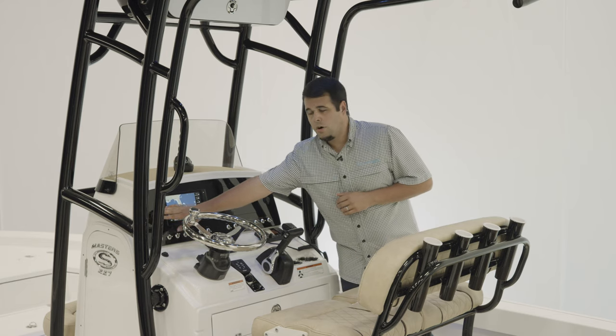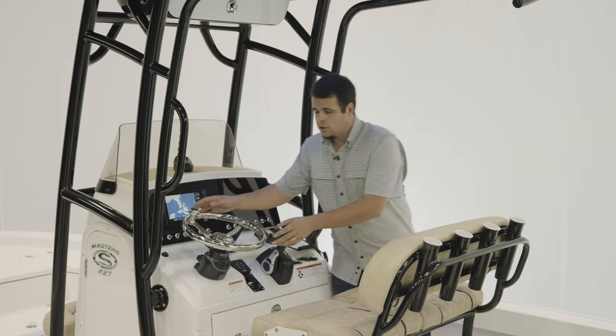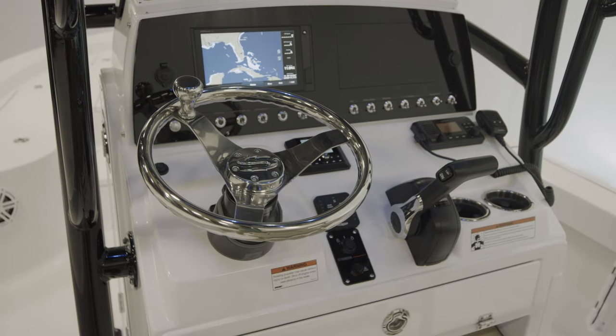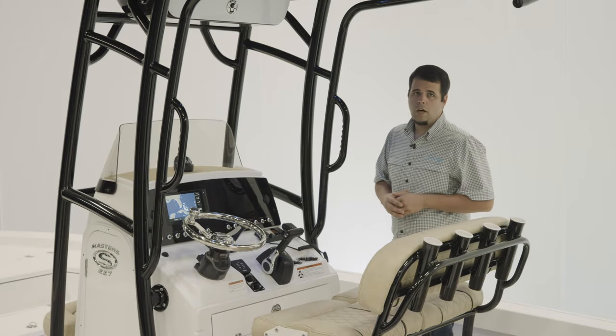There's also a 12-volt receptacle and USB charging ports. Sportsman's steering wheel, hydraulic steering, which is standard on this boat. Yamaha binnacle, two cup holders, storage below.